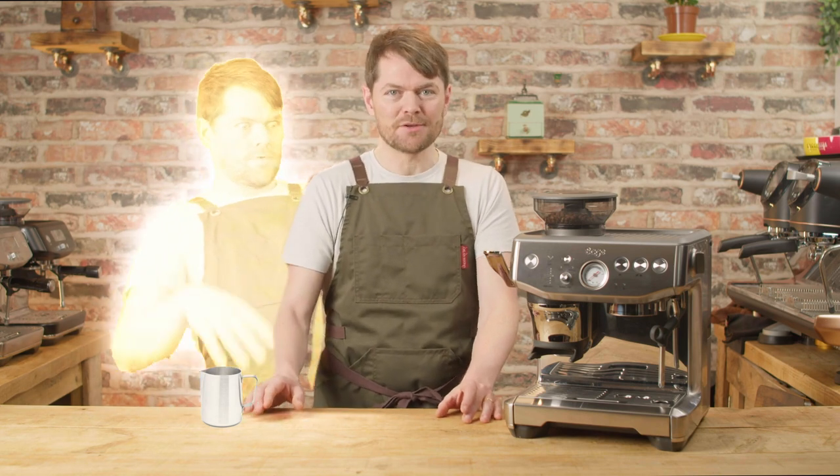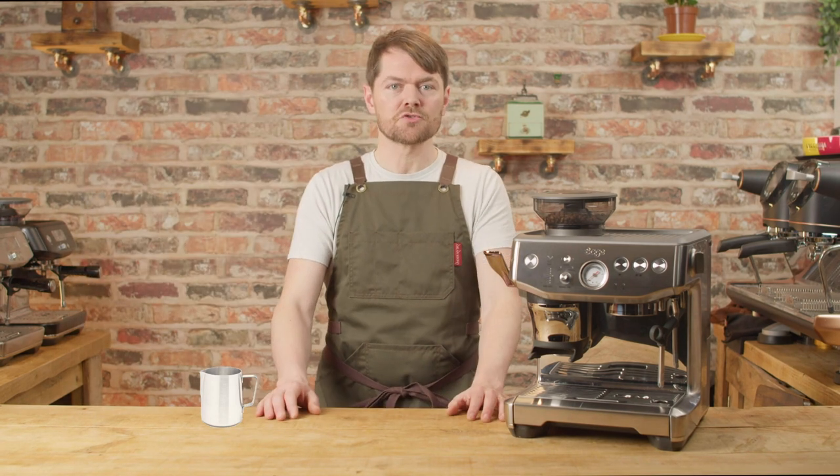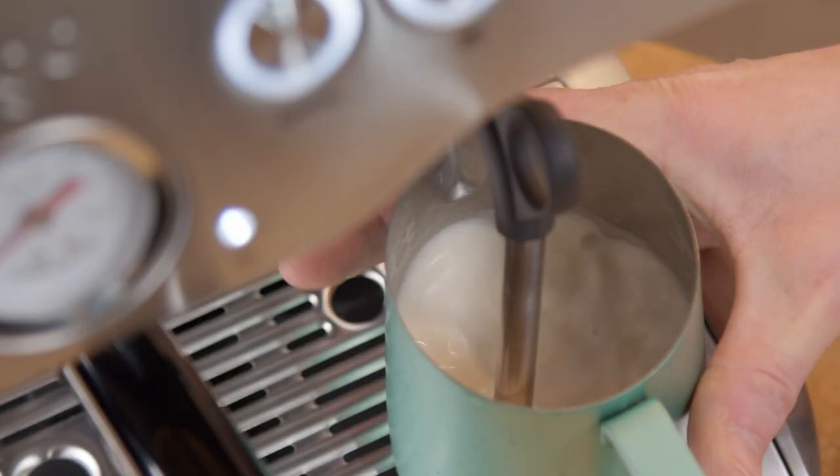What we're talking about here is known as ghost steaming — which is where you have a waking out of body experience and your astral body steams the milk for you. Just kidding, because obviously your astral hands would go straight through the jug. Ghost steaming is a pro barista workflow hack; baristas have been doing this for years.